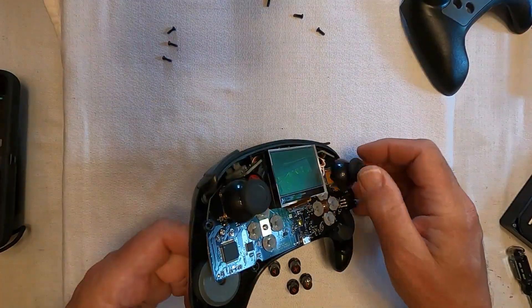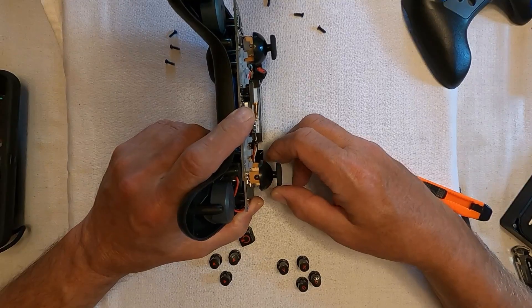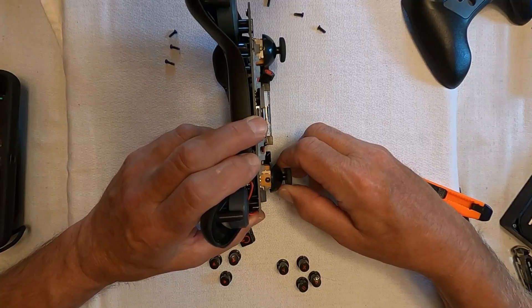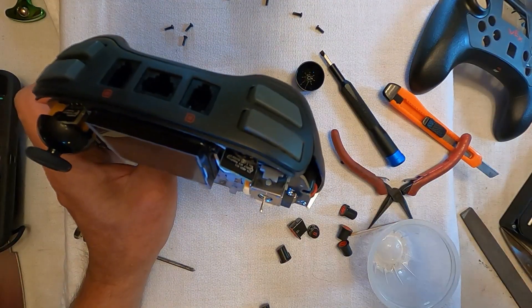We decided to remove the handle from the joystick — though we did not need to do this to fix our joystick. We used long-nosed pliers, not to grab anything, but as a lever to gently ease the handle upward. We held our breath but managed not to break anything. Then we noticed something that wasn't right.